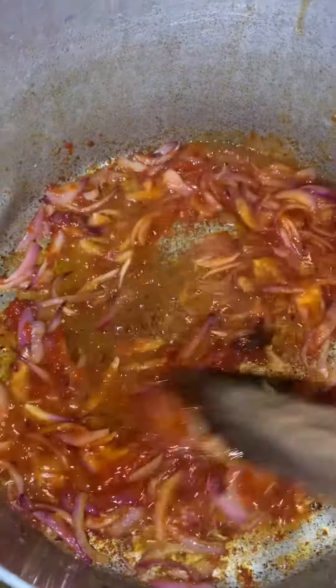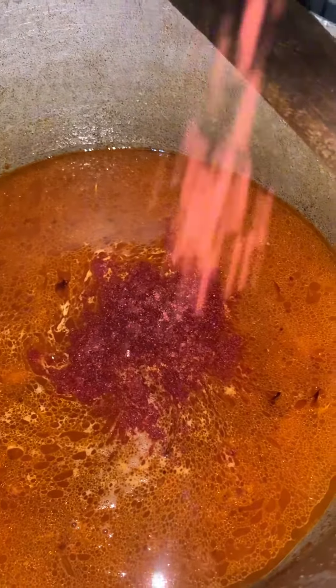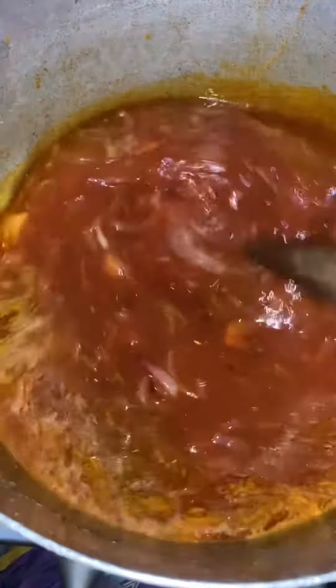That's why I call it supa rice. Then I put one Maggi first to fry the tomato. I added water, then I added three Maggi again. I added my Onga. You can use spicy tea too if you're cooking this supa rice. I added my curry masala.